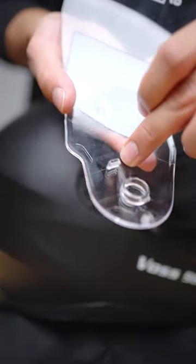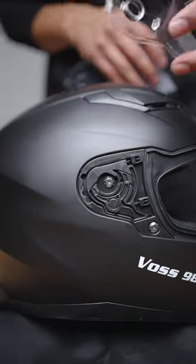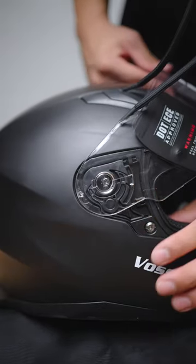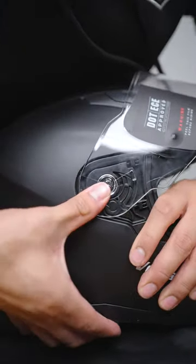Locate the front pin and align it with this part of the side plate. Then simply press it into place. Rotate the face shield into the most open position and press the rear pin forward, just like this.